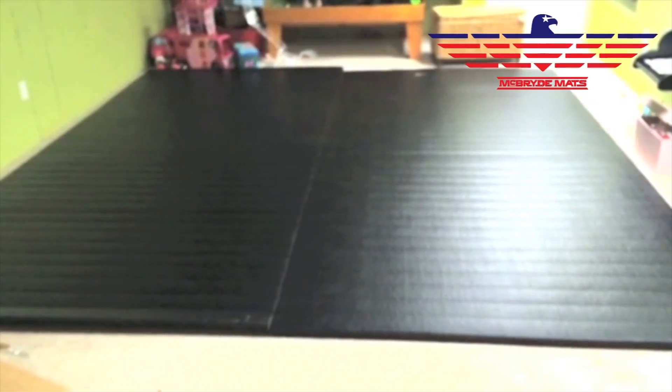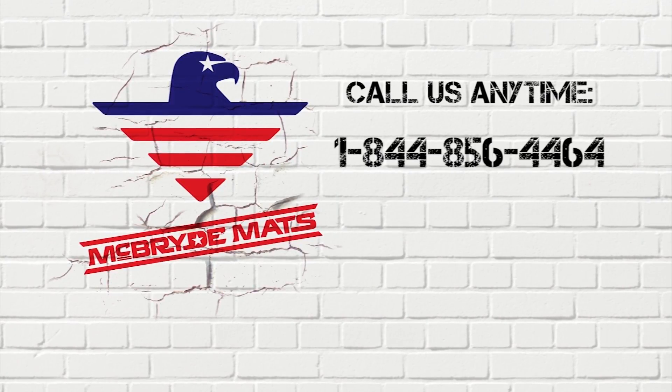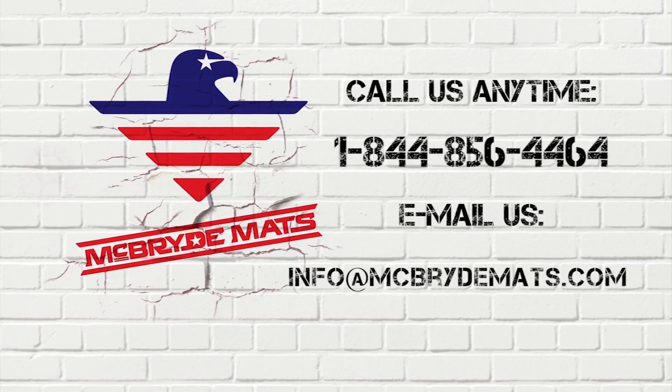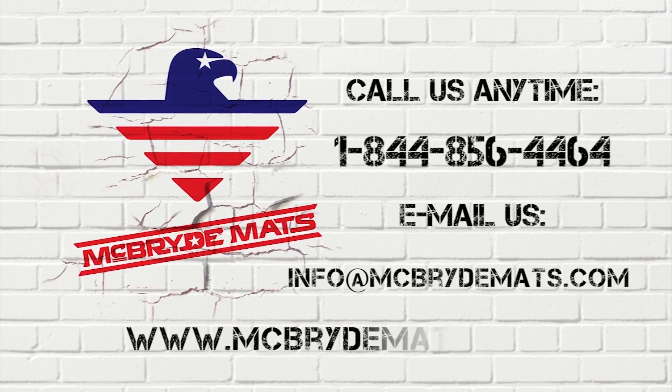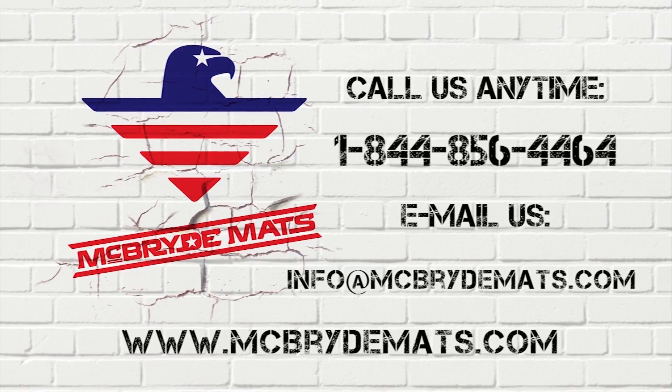I've never met Clayton McBride except for the five or six times I've talked to him on the phone. He didn't ask me to do this, but if you call McBride Mats and talk to Clayton, you're going to find he's a real honest man. He makes these mats down in Lubbock, Texas and takes a lot of pride in what he does. Do your homework like I did and you'll find this is a real nice mat at a real good price — good value. Give Clayton a call and put a wrestling mat in your house so your son or daughter can train year round.